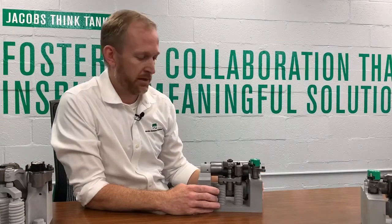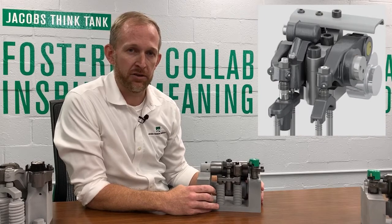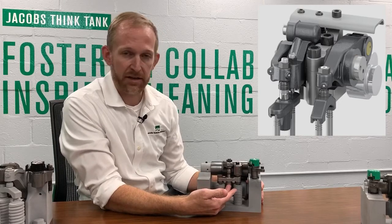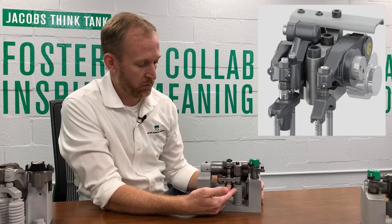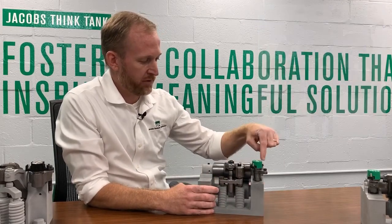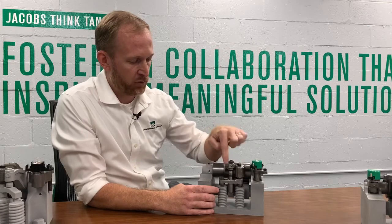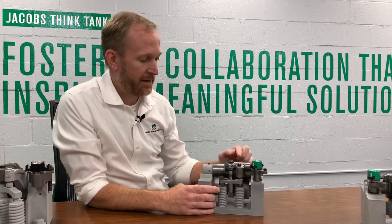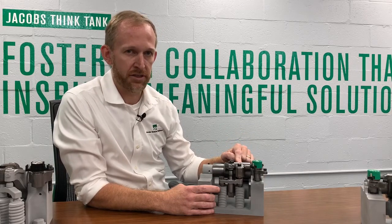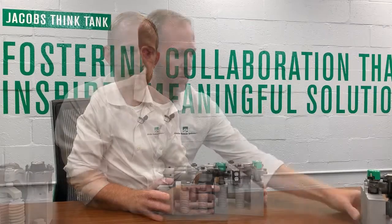The next version of HPD is called 1.5 stroke HPD, where the cylinder deactivation technology is added to the exhaust side only. In this example, we've added the cylinder deactivation bridge to the exhaust side only, adjacent to the exhaust rocker. When HPD is activated, the solenoid provides lube oil through the rocker shaft that both deactivates the main event by supplying lube oil to the cylinder deactivation bridge and activates the brake rocker. This is also a dedicated cam brake rocker, but it allows two compression release events per cam rotation instead of the conventional one.